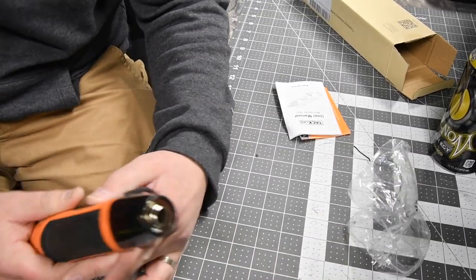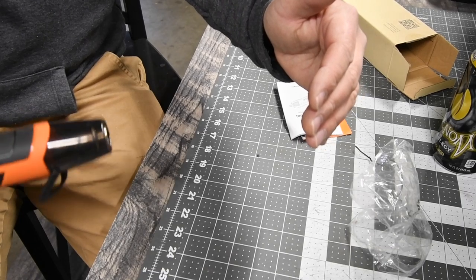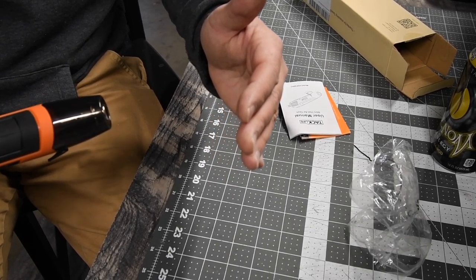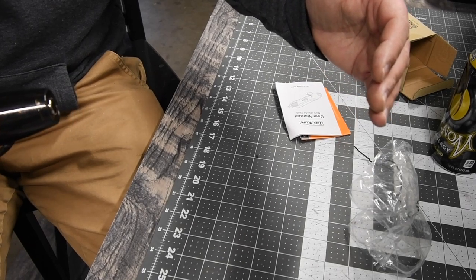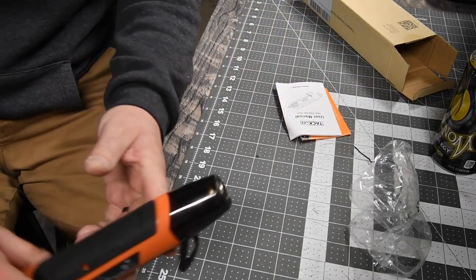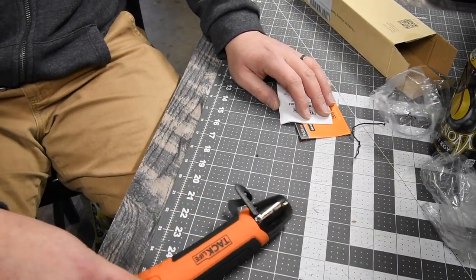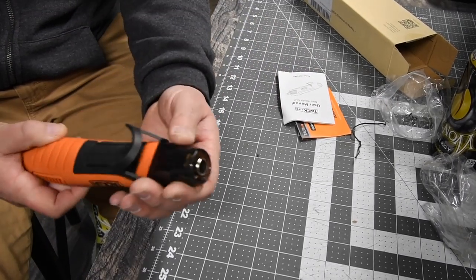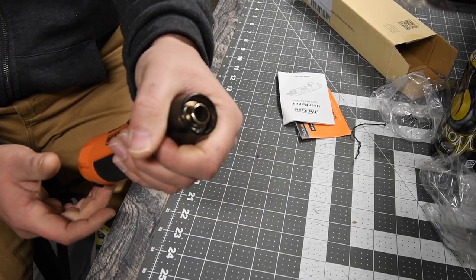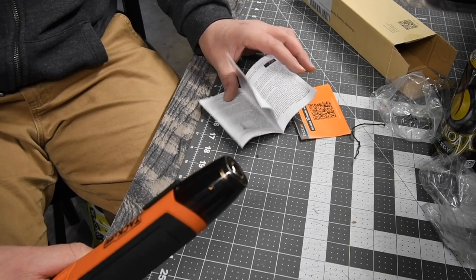Alrighty, let's turn that on. Let's see how fast that gets hot. Yeah, that's hot. Alright, let's move some stuff. Yeah, that stays cool actually. That's not even remotely hot. So I can hold it like that. But let's see what temperature this goes up to. Yeah, that gets hot.